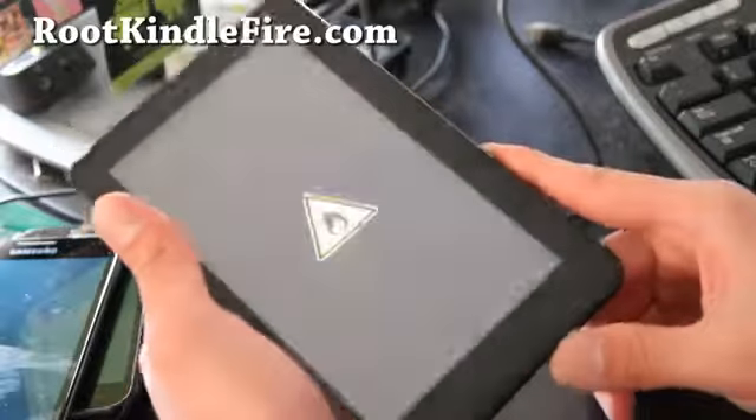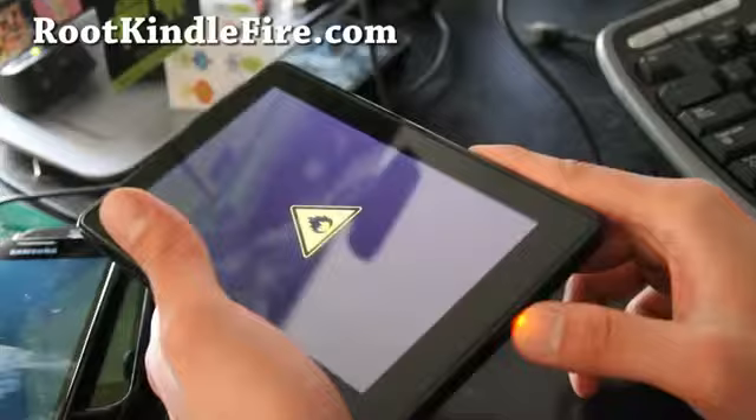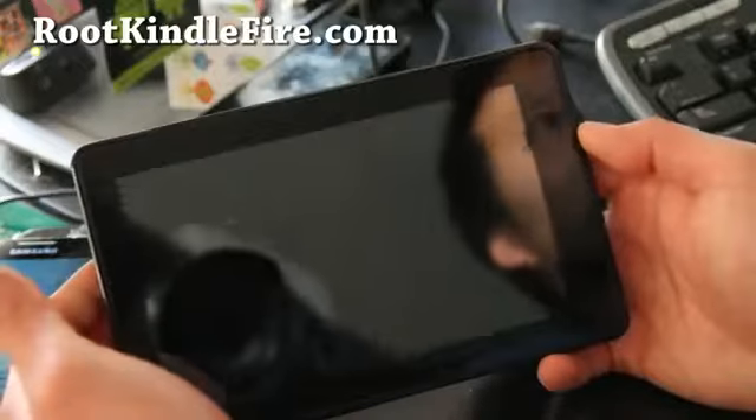Turn off your Kindle, then turn it on and pull down the power again until it turns orange so you can enter TWRP Recovery. From here you can simply wipe the system and install it.